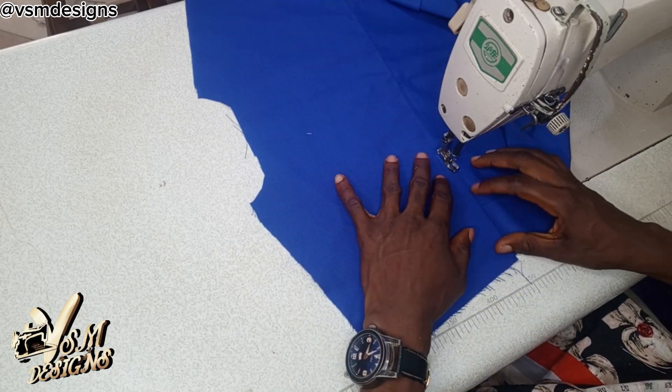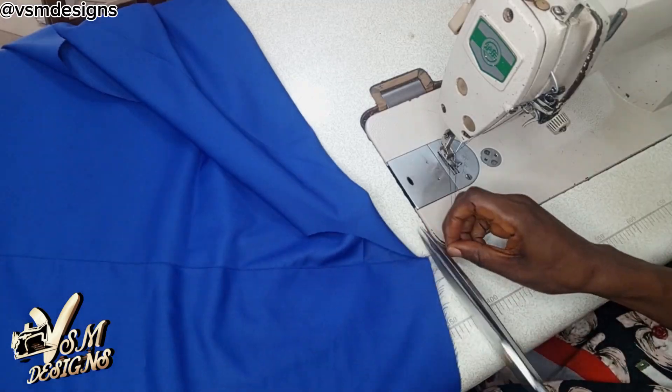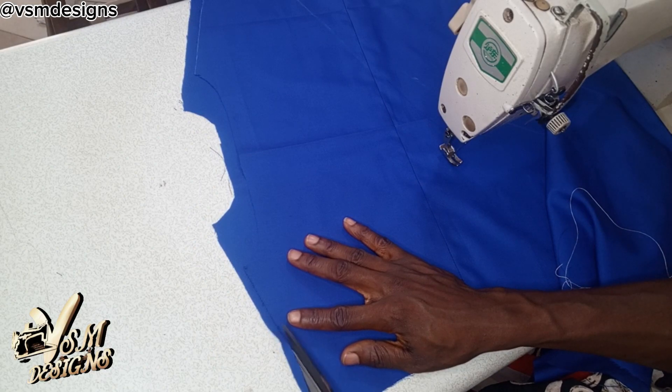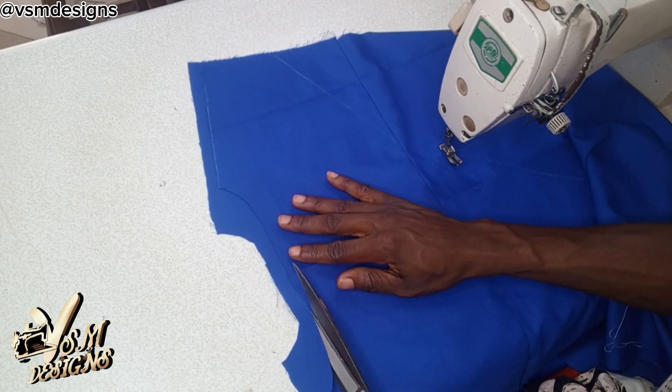Remember that it's the little things that help to boost your sales. So do not undermine the power of a back cape while making scrubs.